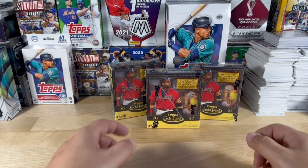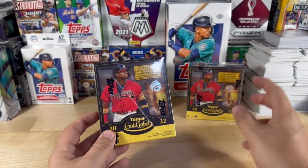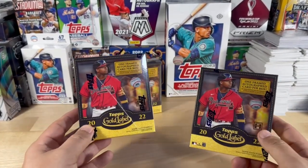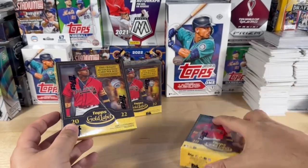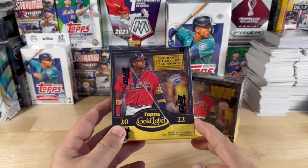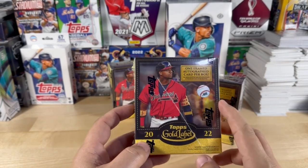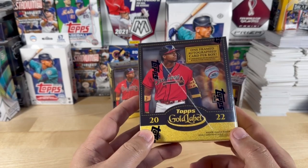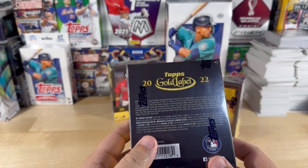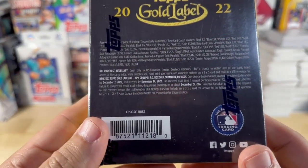Welcome back everybody. Today's video is going to be really exciting — I got three boxes of Topps Gold Label 2022. I already pre-sliced them so I can go ahead and start tearing. First time ever opening the Gold Labels. Each box contains one framed autograph card. I'm fighting off a cold so my apologies if I sound weird.